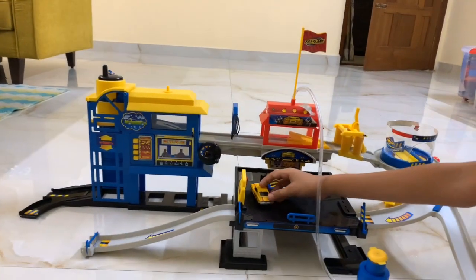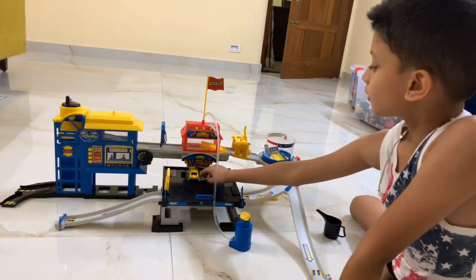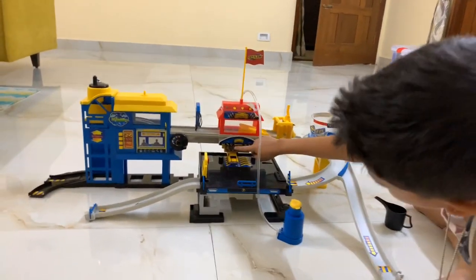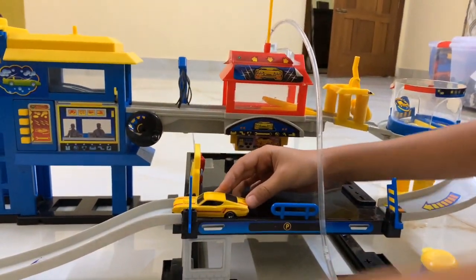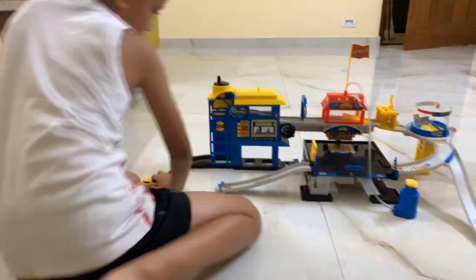And then you put the petrol, and then it goes like this — park here. And then if you want any services, there is a service station over here. Then you go back, reverse, and then you go out like this.